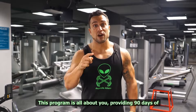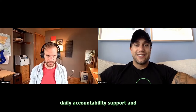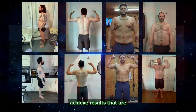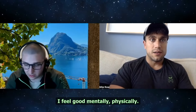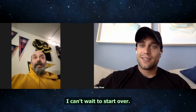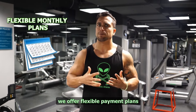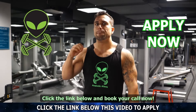This program is all about you, providing 90 days of fully customized workout and diet plans, as well as daily accountability support and weekly live coaching sessions, getting direct access to me to guarantee you achieve results that are absolutely out of this world. Just look at these success stories: lost around three and a half percent body fat, feels good mentally and physically — a huge game changer. Lost 20 pounds and got a lot stronger. You get access to our premium app Exerprise, plus bonuses worth over $300, flexible payment plans, and a 100% money-back guarantee. Don't delay your transformation — click the link below and book your call now.